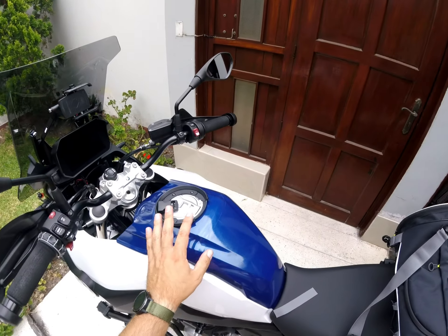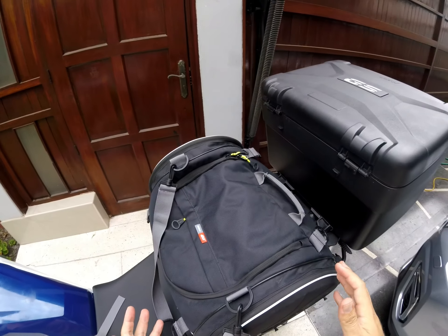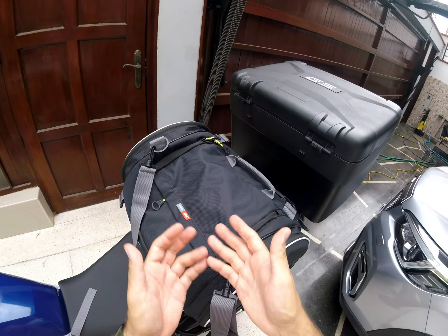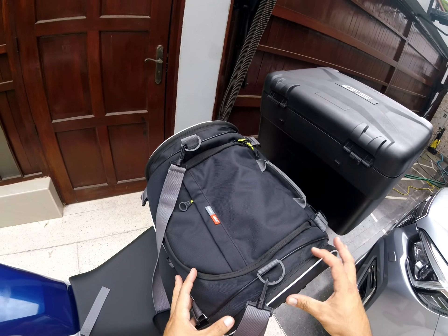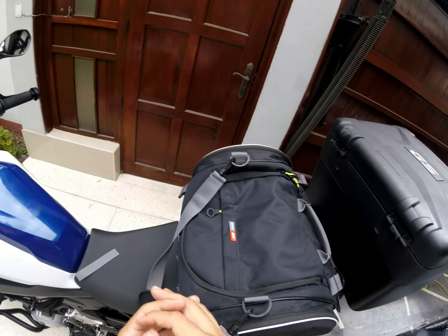I bought this because I made a trip to the jungle here in Peru, to Oxapampa, and I needed a bag to carry all my stuff. I also have a tank bag and of course I have the tub case. But I needed something easy to transport, easy to get stuff in and out. In case this gets dirty or wet or whatever, I can just take this off and wash it.